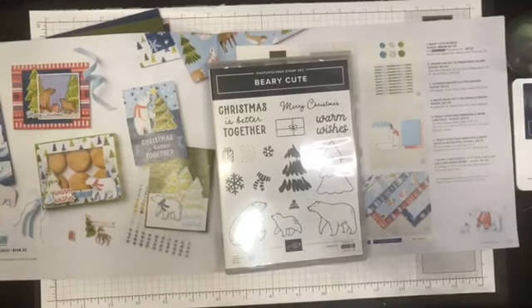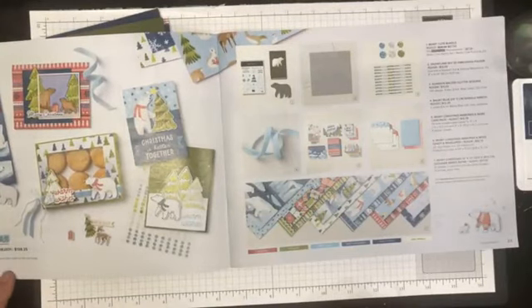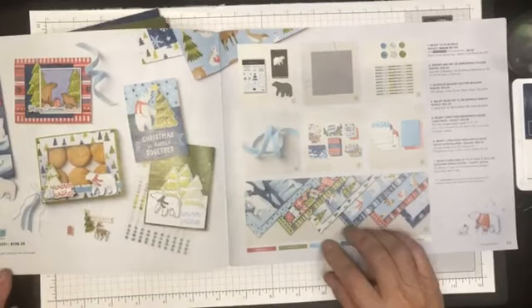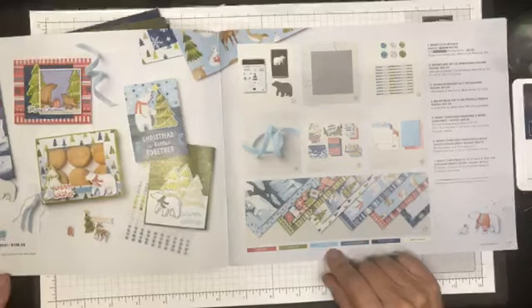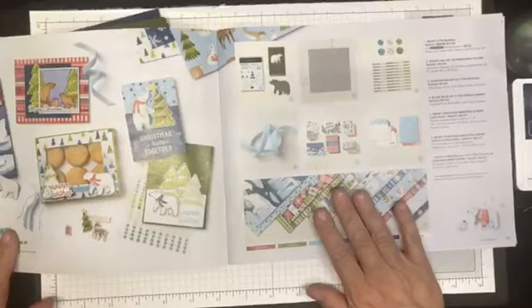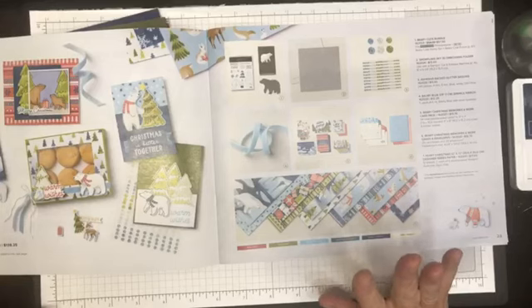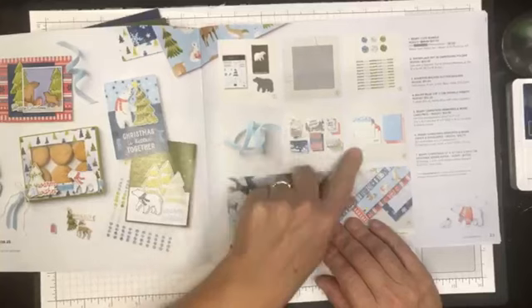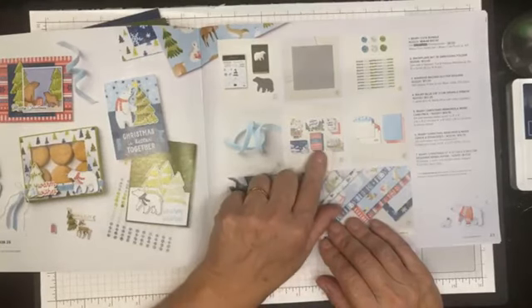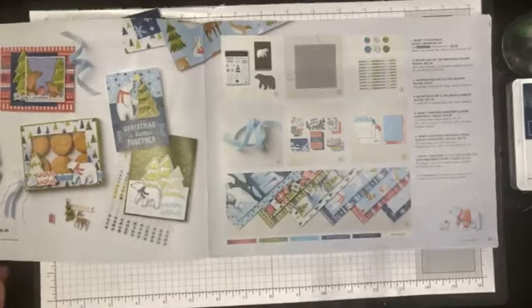Today we are going to be having a play with the Berry Cute Stamp Set. This is part of the Berry Christmas Sweet Collection found on page 22 of the mini catalog - a gorgeous suite of products. Because this is Stamp Therapy, we're doing simple, easy, cute cards, so today I decided to pull out the Berry Christmas Memories and More card pack.